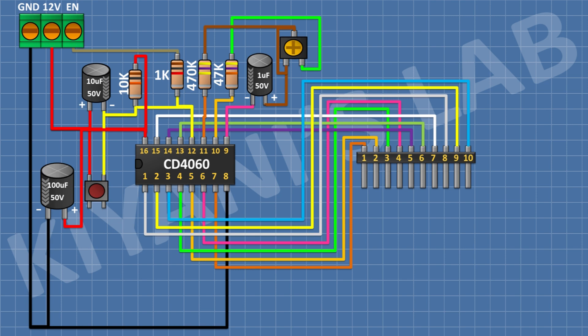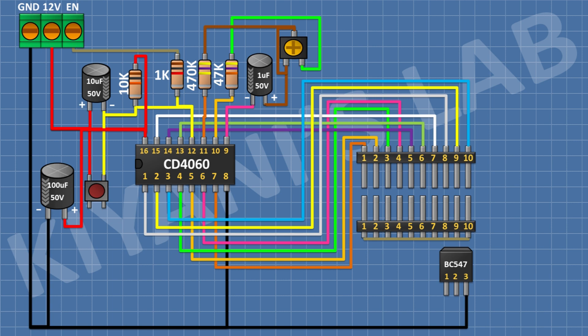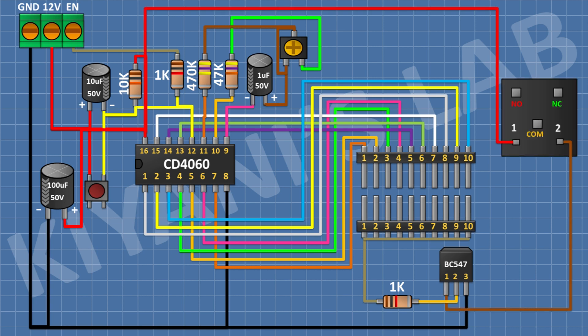After that, I'm gonna connect another 10-pin male header and connect all its pins together. After that, I'm gonna connect a BC547 transistor and connect its pin number 3 to ground. After that, I'm gonna connect a 1K resistor and connect its one pin to the second 10-pin male header and its other pin to pin number 2 of the transistor. After that, I'm gonna connect a 12-volt relay and connect its one coil pin to pin 1 of the transistor and its other coil pin to positive supply. After that, I'm gonna connect a 1N4148 diode and connect its anode to pin number 1 of the transistor and its cathode to positive supply.